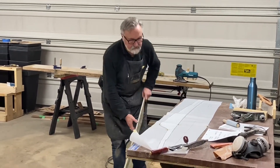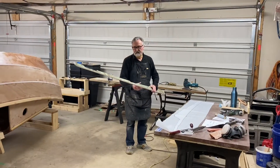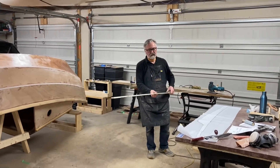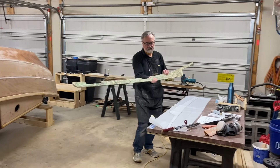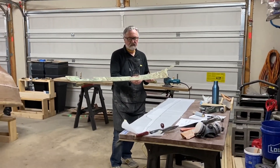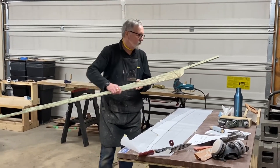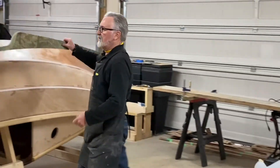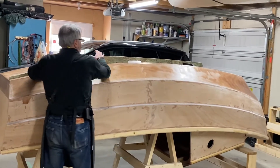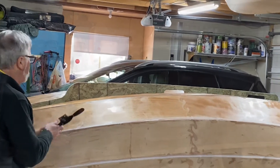We wanted to make sure that the shape of the skeg exactly matched the shape of the hull, so we used this inexpensive particle board material. We transferred the paper pattern onto the particle board so we could check that the pattern exactly fit the bottom of the hull.